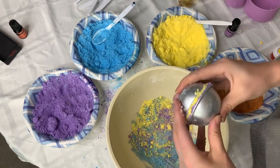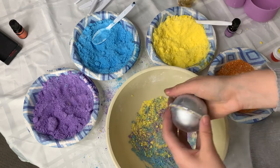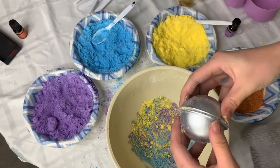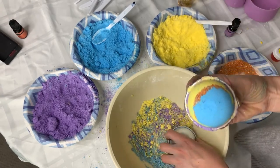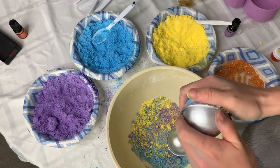Now squeeze it really, really hard and you want to give it a twist, just to see if the mold will come away from the bath bomb. If your formula is correct, it should come away easily. And if it doesn't, you can always just leave it in the mold overnight and unmold it the next day.